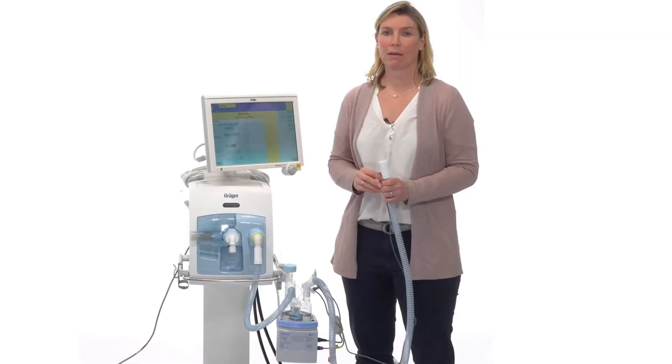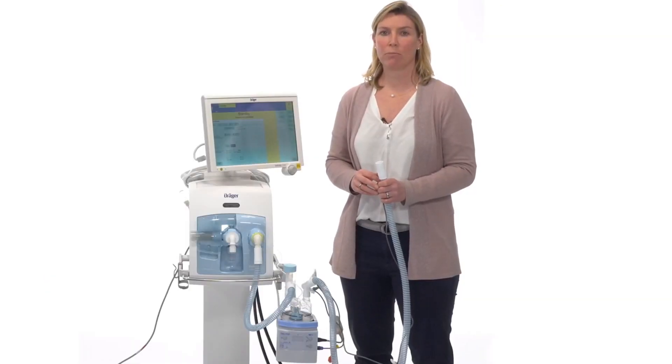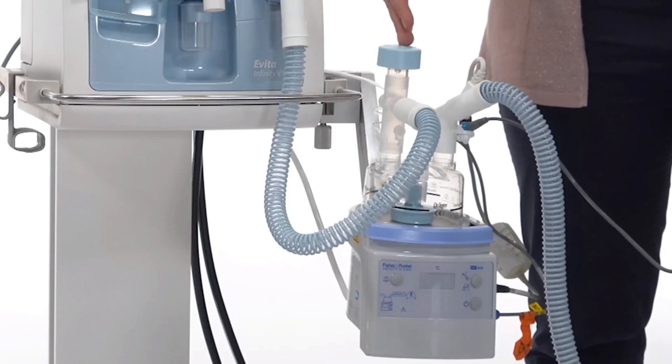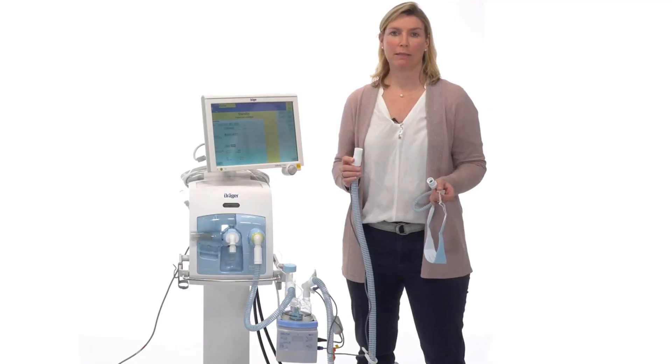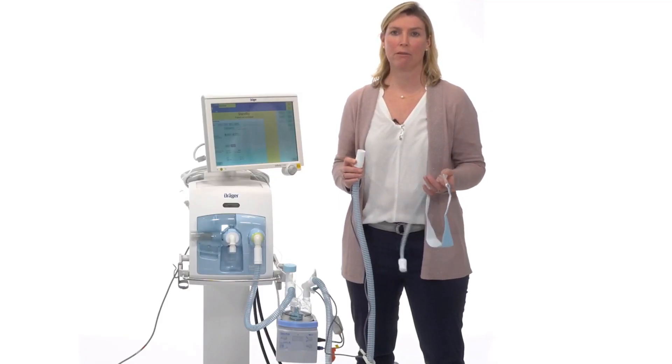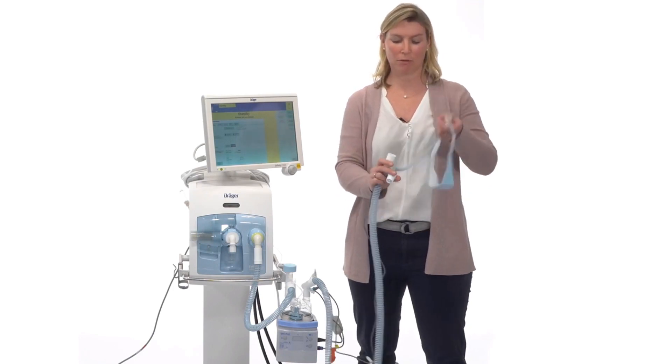I would like to demonstrate the setup for the high flow oxygen therapy for the Evita Infinity V500. The setup for the BabyLook VN500 and the Evita V300 is identical. For high flow oxygen therapy on the Evita Infinity V500, you have to use a single limb hose system and a pop-off valve at the inlet of the humidifying chamber. To finalize the setup, connect the high flow nasal cannula to the inspiratory limb.